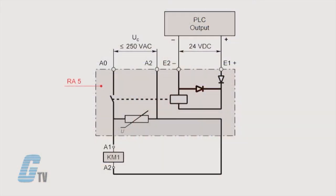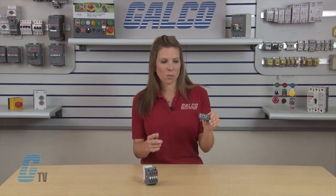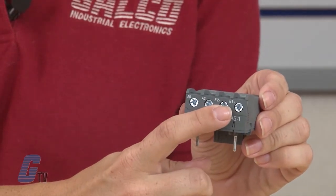Furthermore, the RA5 is protected against relay pole reversal by a diode inserted between the E1 and E2 input terminals. The E1 positive and E2 negative input terminals must be connected according to their polarity to the PLC output.